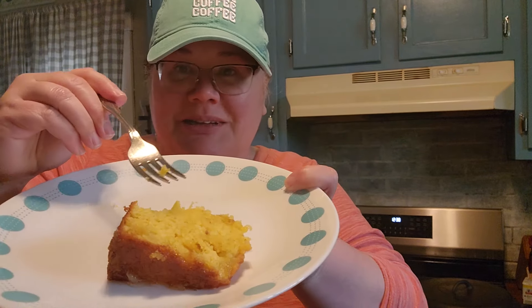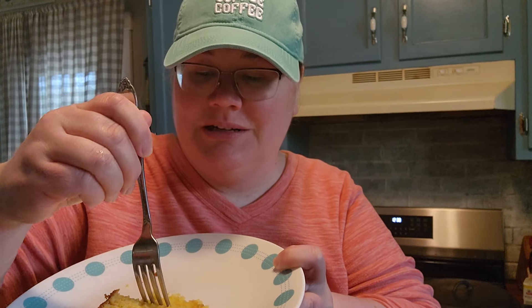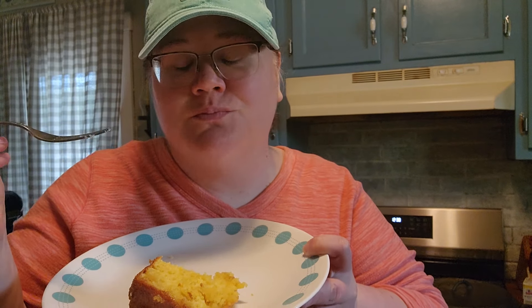It is sweet and buttery and moist — I mean, look at that, see how moist — it is so good. So pineapple-y. I love carrot cake and carrot cake that has pineapples in it, and this is kind of what it's putting me in mind of. It is so good.